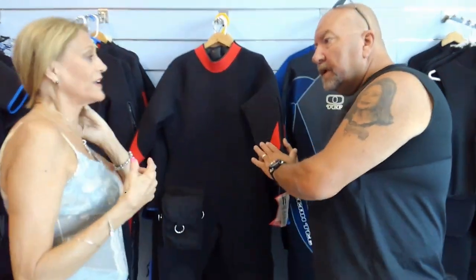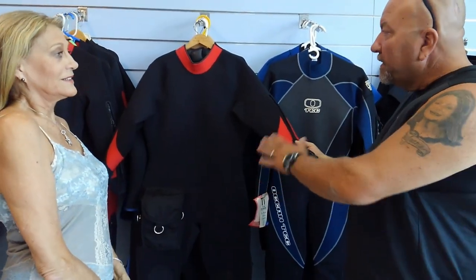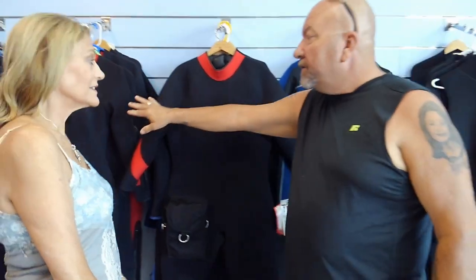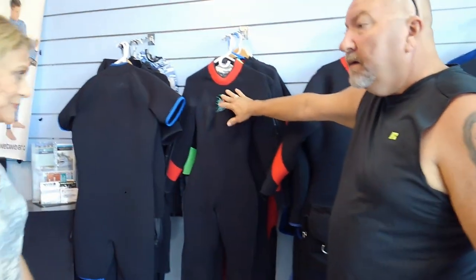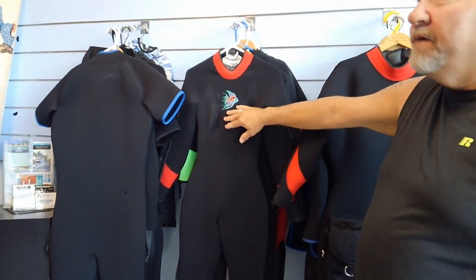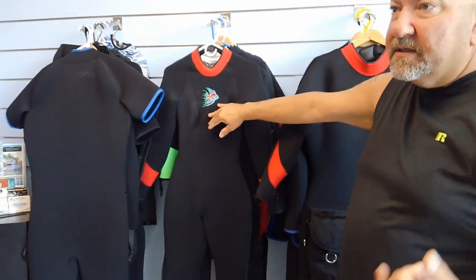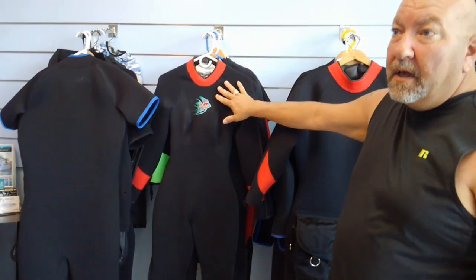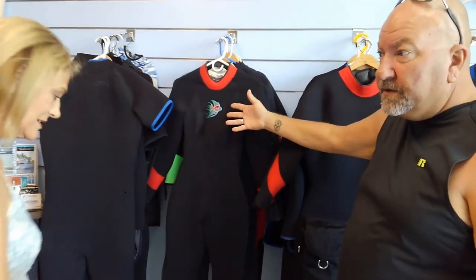You do have color options — you can put custom colors on your suit. Black is always the best for longevity, but especially for the ladies, we also offer some bling: fish, starfish, sea horses, different designs. You can also silk-screen these suits or do embroidering on some of them — all of it custom, of course.